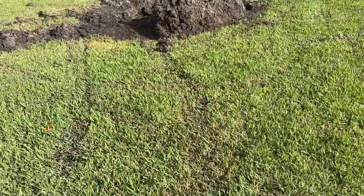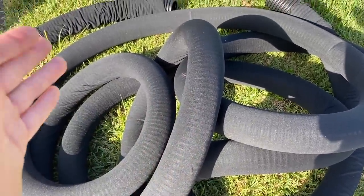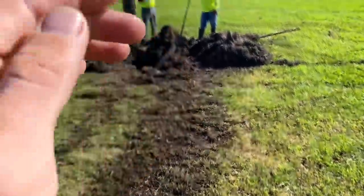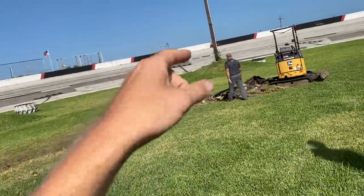Bet you didn't know this is a giant fishbowl technically and it holds water right up to the surface of the grass. Today we're here to solve that. We're digging big holes in the Freedom Factory - digging for gold. This is the subsurface drainage pipe that has a sock on it, so it can take in water from wherever it's buried and pull in all the water that's just stuck. That's called the French drain.